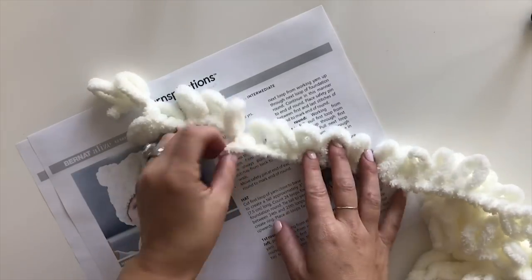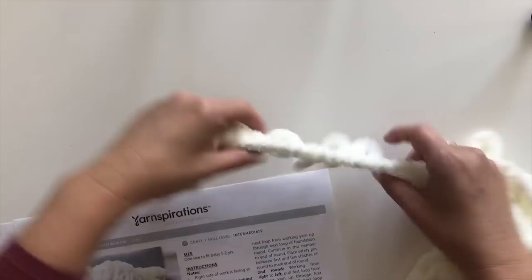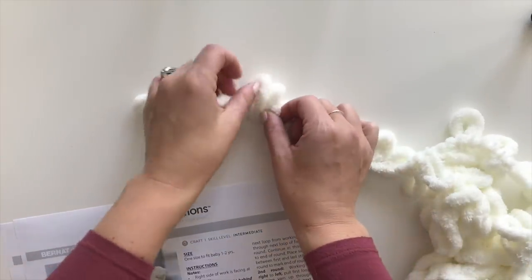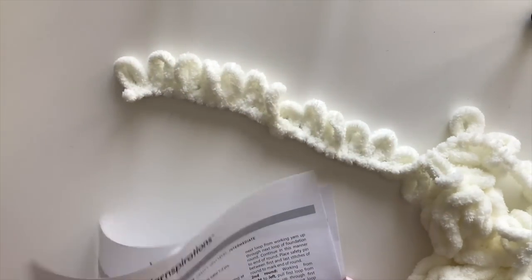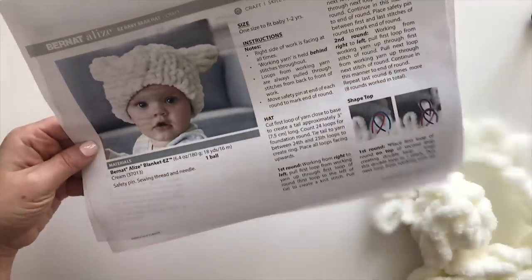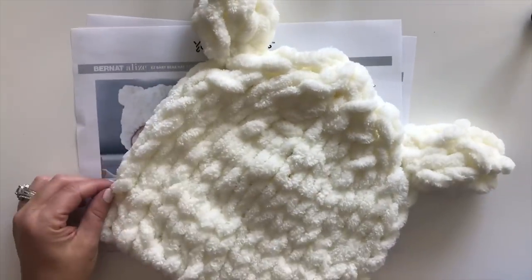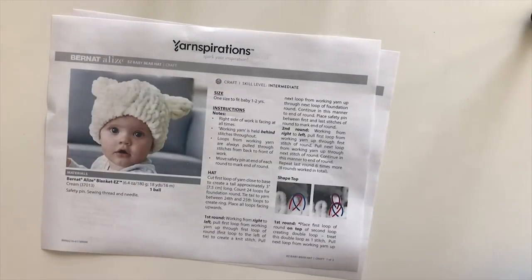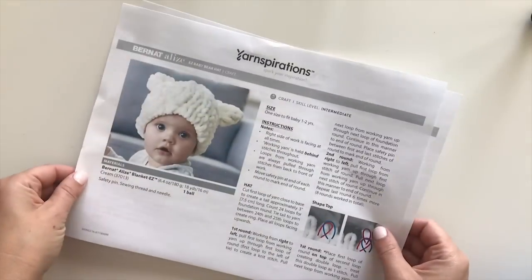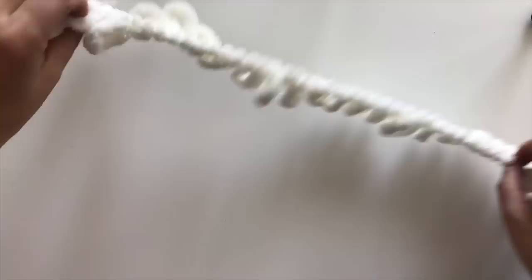You basically knit all of your projects with your fingers. Here's a strand of it — as you can see it's made up of all these loops. Today I'm going to show you how to make this Bernat Alize Blanket Easy Bear Hat. Here's what the finished one looks like — super cute, soft, and chunky and perfect for winter. You can find the pattern on Yarnspirations.com.